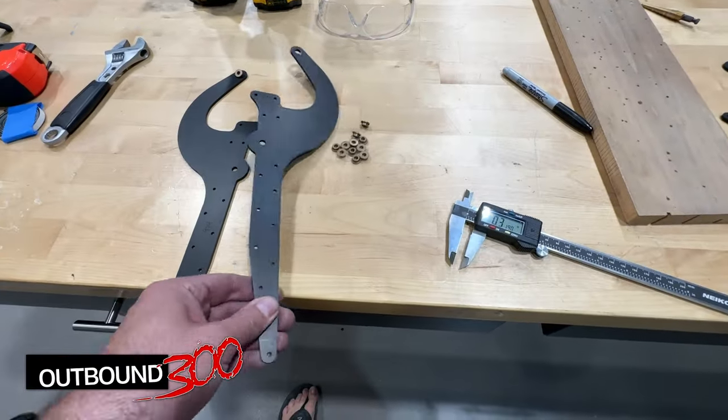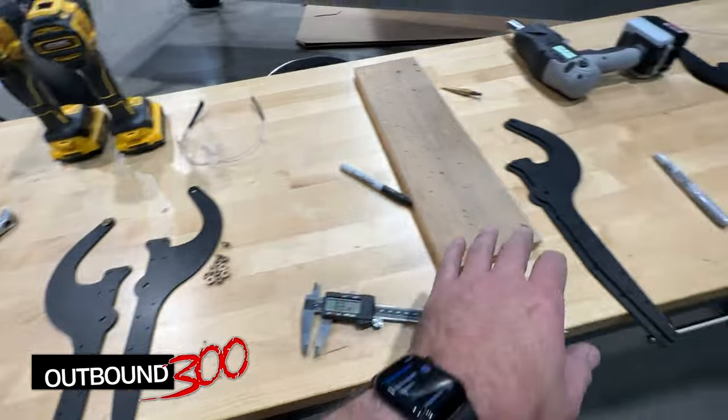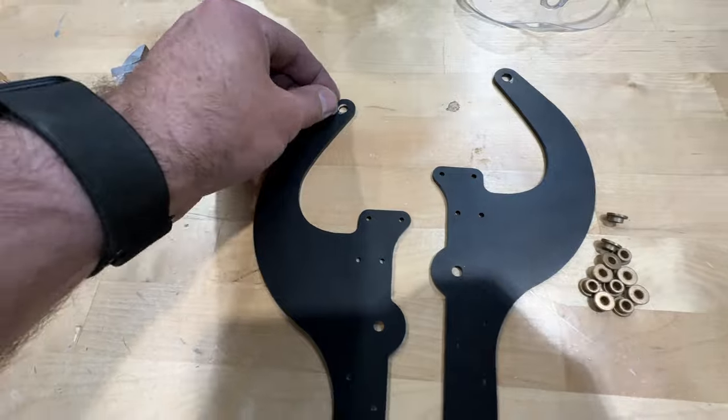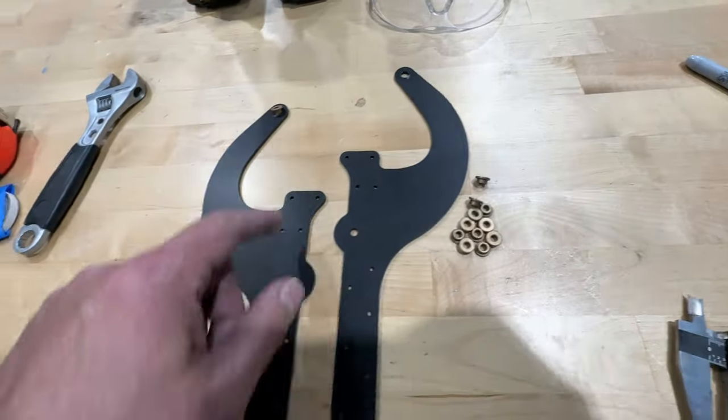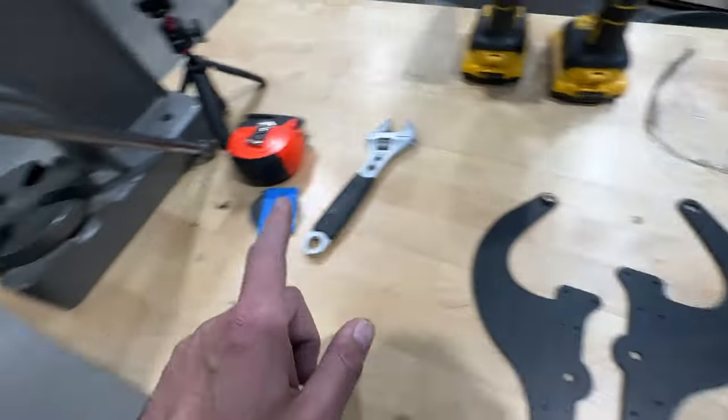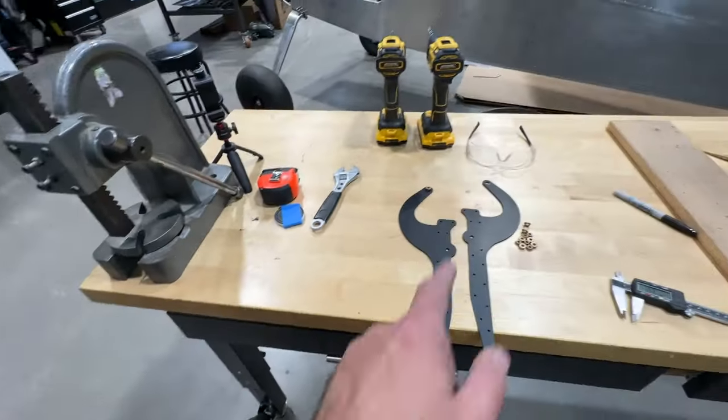I've got these two here and I'll do a mirror of these for the right wing. I made a little silver Sharpie mark on the side the flange is going to go. I reamed these out to 5/16ths and now I'm going to go ahead and use my arbor press to get these pressed in.